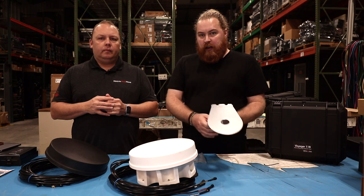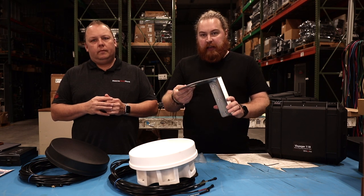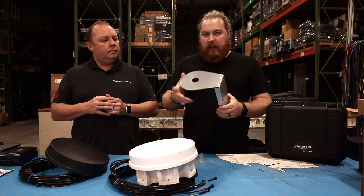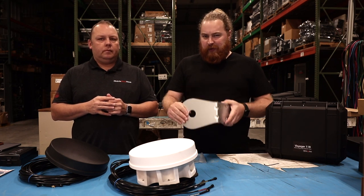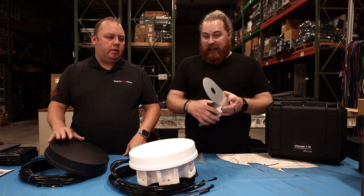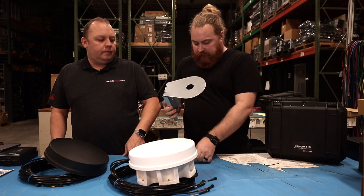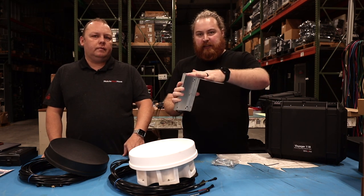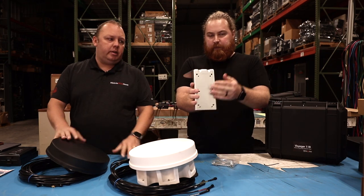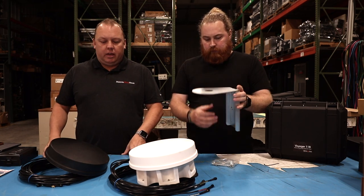One other option these antennas have — this is an additional option you can purchase — is a pole mount solution. This would be much more for a rural home, not necessarily for RV usage as dealing with poles is not something we typically recommend. This is also a really heavy antenna — it's a nice high quality piece of metal. But there are mounting brackets to a pole that this antenna sticks on top of. It's a great option, and it will also double as a wall mount, so you can install this and just screw it straight to a wall rather than needing a pole if that's an install use case for you.